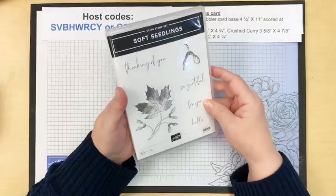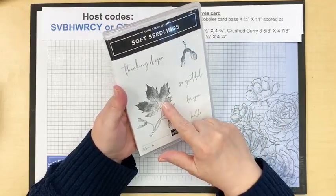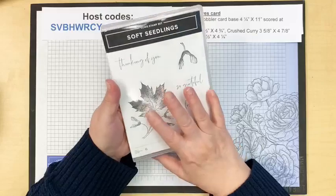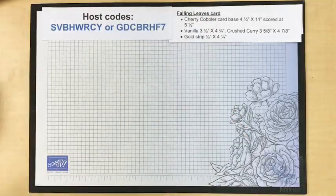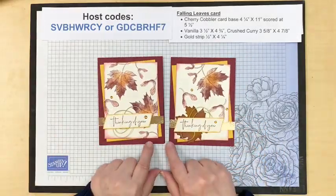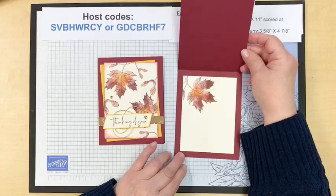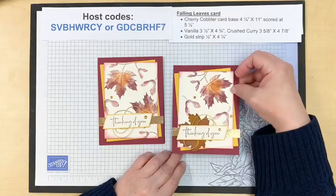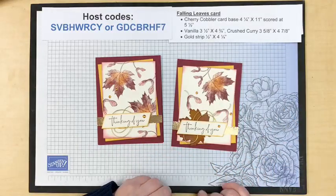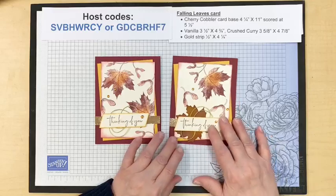Today we're going to be playing with one of my favorite soft seedlings stamps, and I'm going to show you three — actually almost four — ways to color it with multiple colors on one stamp. My first card is one we made at my card clubs in October. It uses Mary Merlot. I challenged myself to use that color, and after I made this card and got out my fall decorating things, I had a tablecloth that was Mary Merlot, a little bit of rust, and crushed curry — so I was right on track.